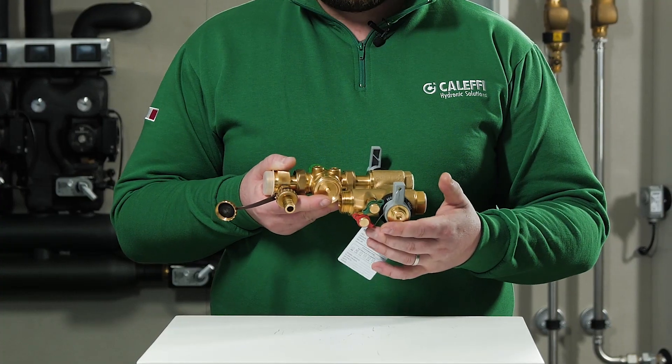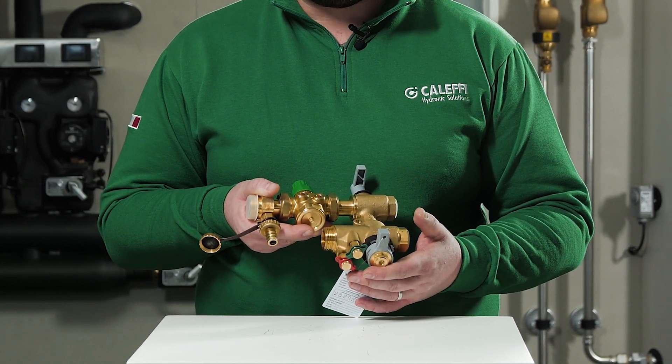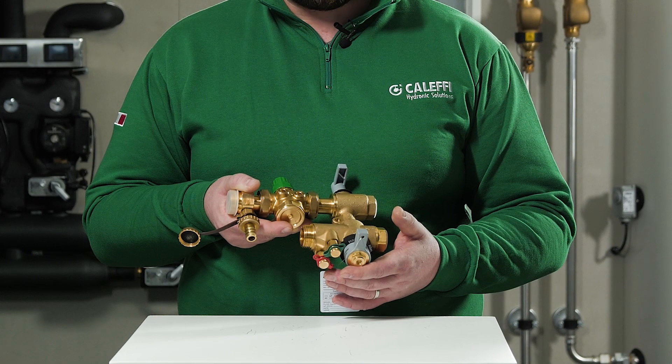Using the Venturi profile it is possible to check the flow rate through the unit. The Venturi profile has a fixed kV, and because of this, with the help of the measuring station it is possible to measure the total flow rate and its set desired value.